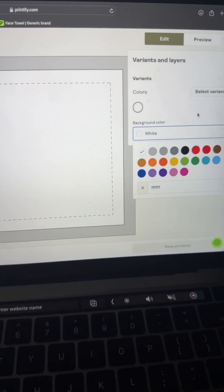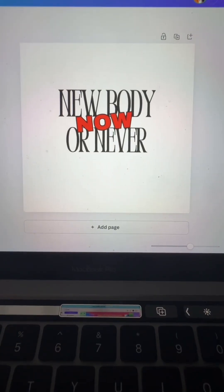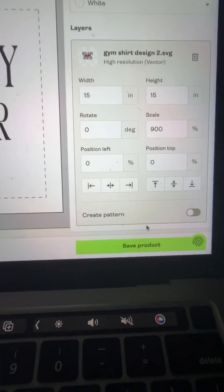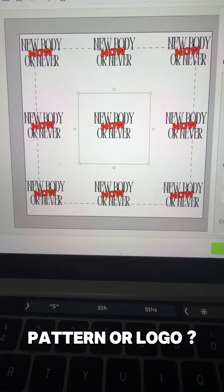Now for this particular item it only came in white, so I did go back and revamp my design slightly just so it looks good on a white background. Here's my updated design. You can actually leave the design just like that, or you can create a pattern like this. Let me know in the comments — do you prefer the pattern or just the plain logo?